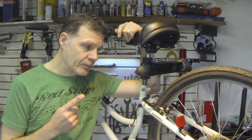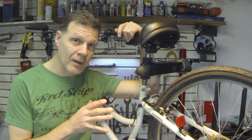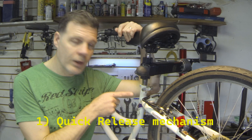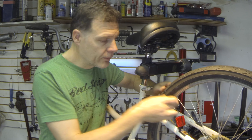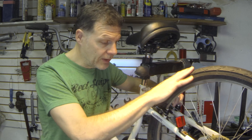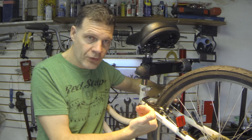So the first thing you need to know if you have V-brakes on your bike and you really don't know anything about it — basically the first and most important thing is how the quick-release mechanism works. If you need to remove your wheel, the rim is usually a lot smaller than the tire, so the brake pads are very close together. If you need to take the wheel out, it's not going to go between the brake pads, so you need a way of opening this up.